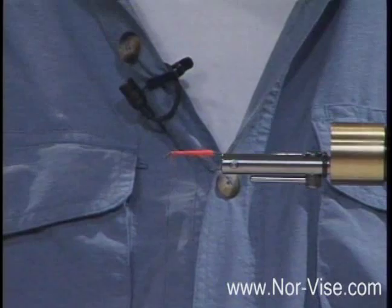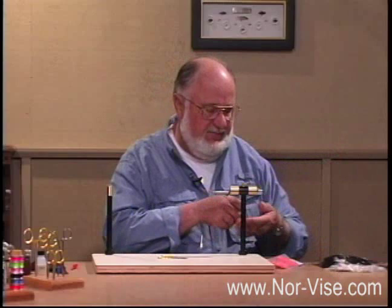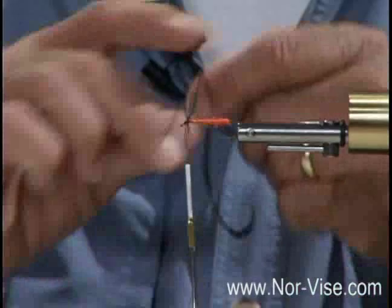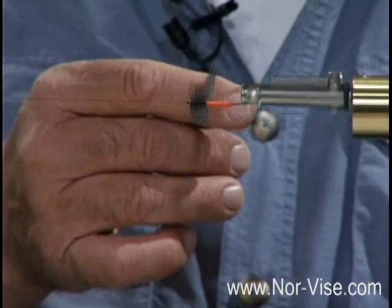Now traditionally, I'm going to use a saddle hackle here to begin with. The traditional way of hackling is where we take the feather and essentially wrap it around the hook — this is the way you'd be doing it with a stationary vise, wrapping this feather hand over hand. With the Norvice system, what you want to do is put your bobbin on the thread post, hold the feather, and turn the hook. This is much easier — you can see how precisely you can lay that hackle in there.